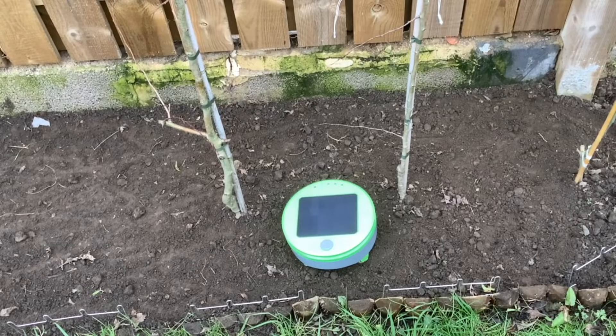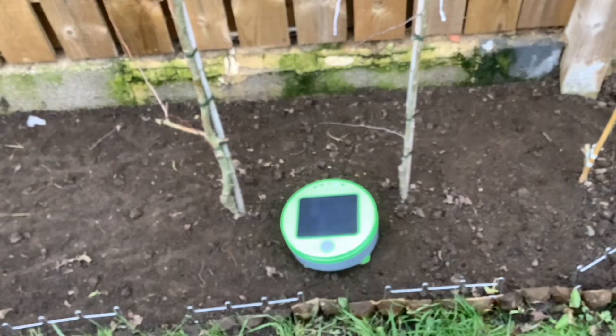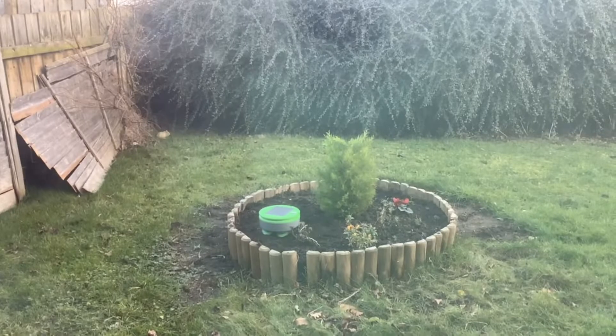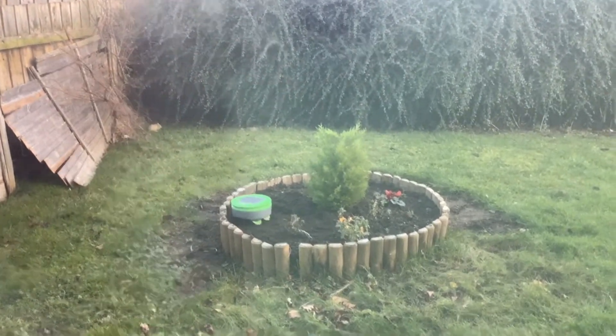We've just stopped it now — it has 48% charge. It looks really nicely tilled, doesn't it? The only thing is these hawthorns are a bit close together, but we are going to move them further apart so it should get around better then.